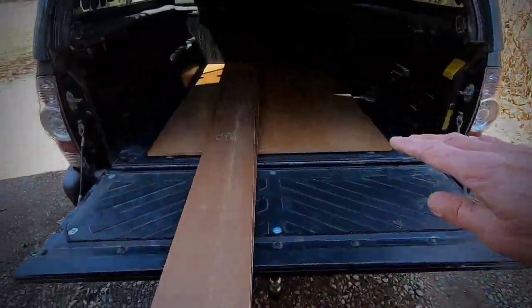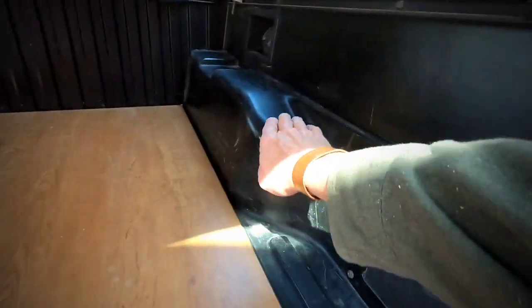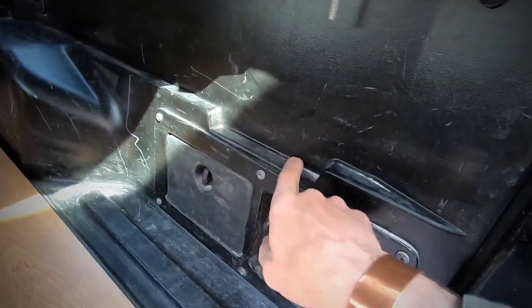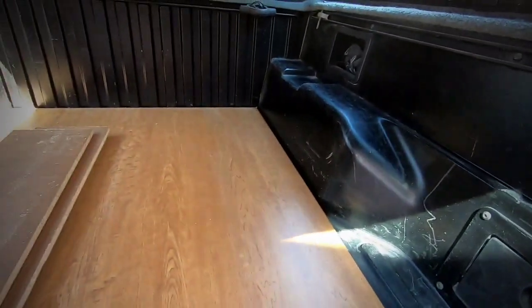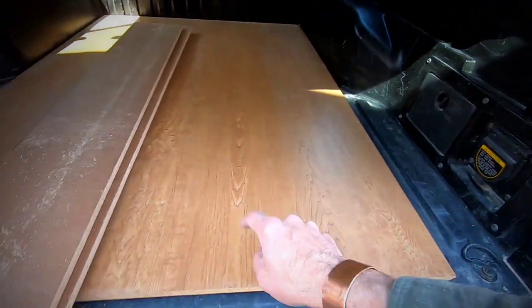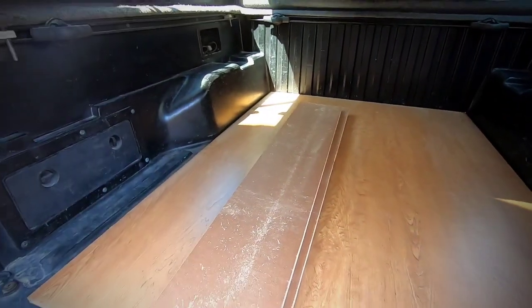I'm just cutting my pieces for my box. On these Tacomas there's a spot for plywood to rest — you can actually just put two-by-sixes in and throw a piece in there and you're done. The build needs a height of nine and a quarter to clear off the top of the bed, so this plus this plus a three-quarter will bring me right to that height. And if the safety police out there think they need to pipe in, just keep it to yourself — I've been doing this for almost 30 years.